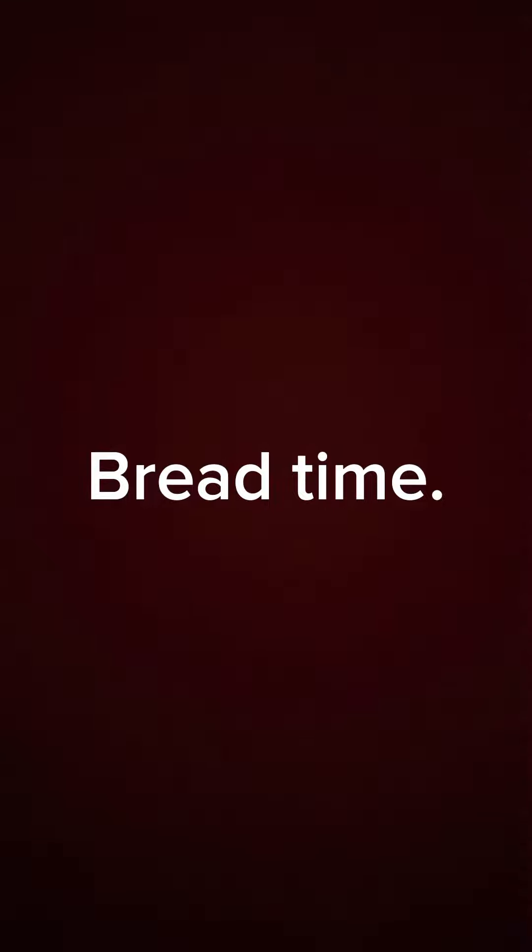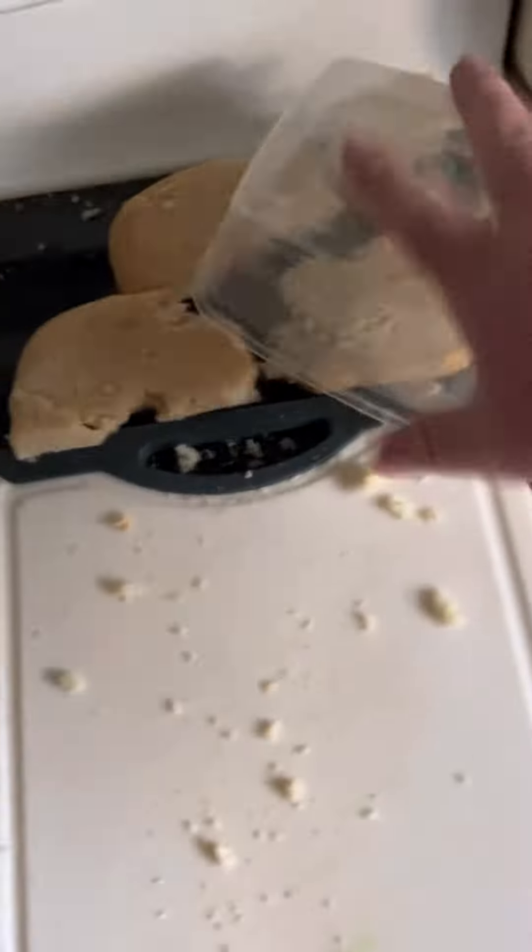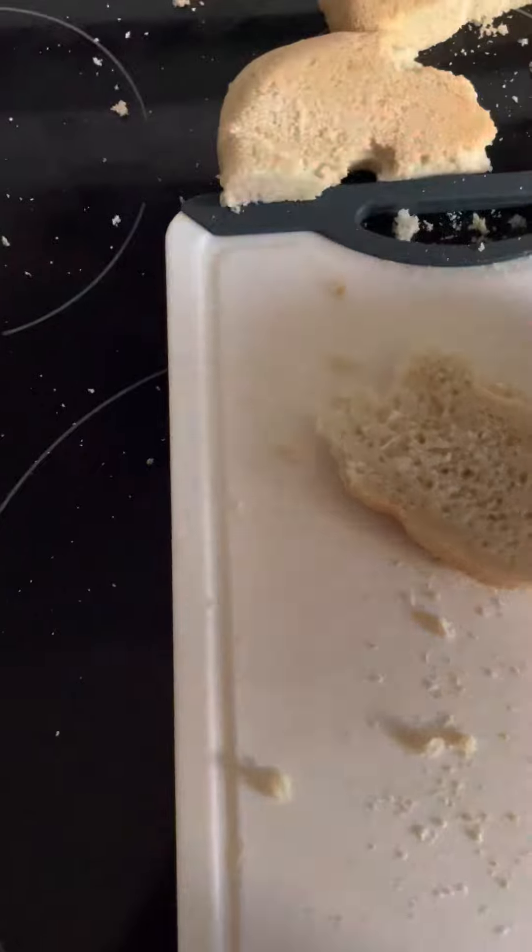Bread. What the fuck — that's right, it's time I finally made my first bread. It's time to make some French toast. Look at it — got the white bread, the basic bread, you know, the bread you make your sandwiches out of.